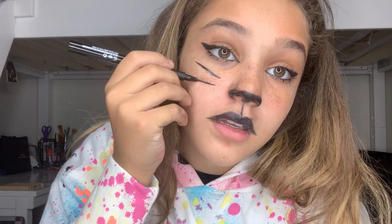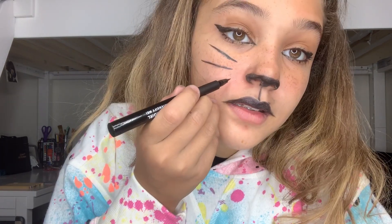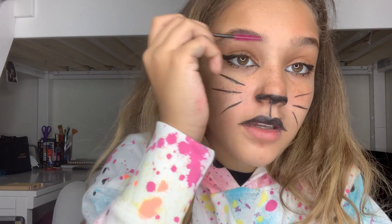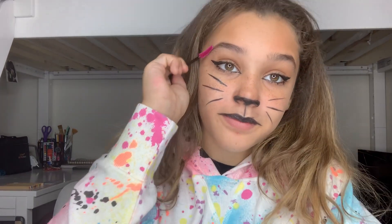So we're going to go one, two, and three. Cute. Now the other side. And then I'm going to grab a spoolie to just mix up my brows a bit — make my eyebrows look a little better.